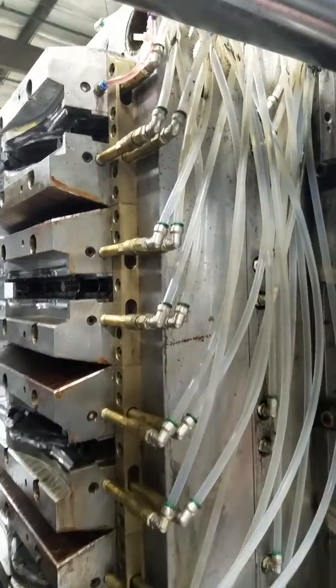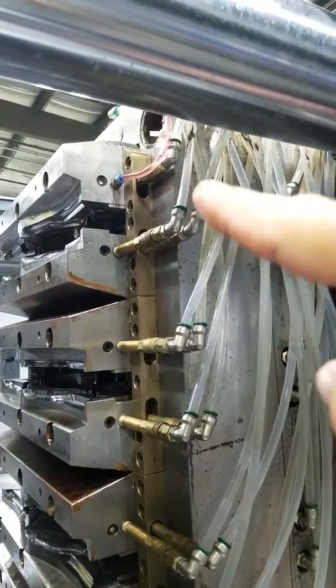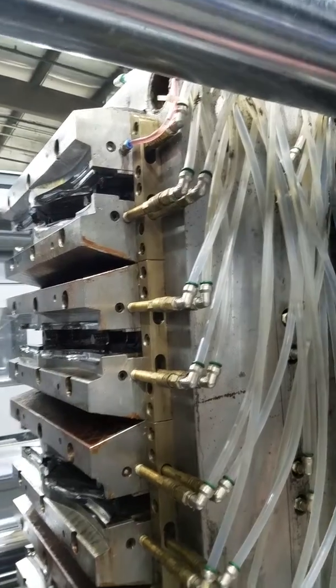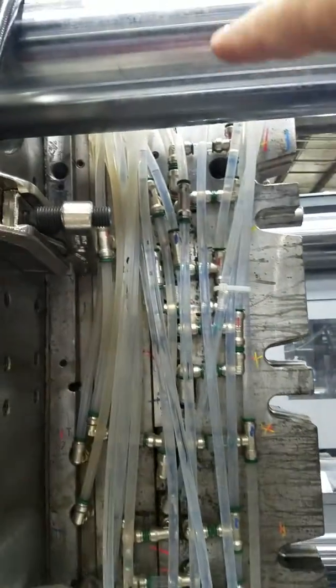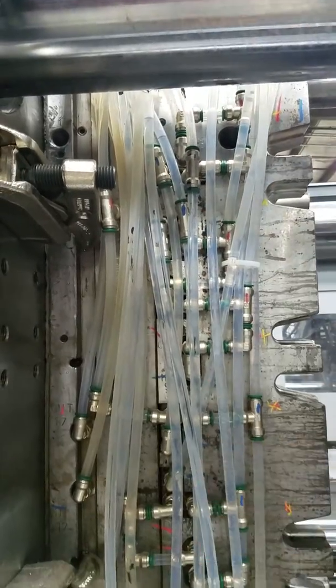And there you have it. Run those lines until, as you see here, they're empty right through here. And then they'll just start continuing to run back through the rest of those molds. And then you can see they've already started on this side, started to drain those molds through.